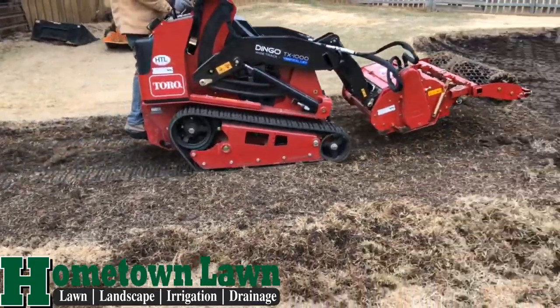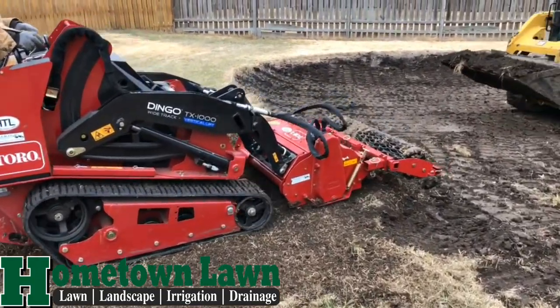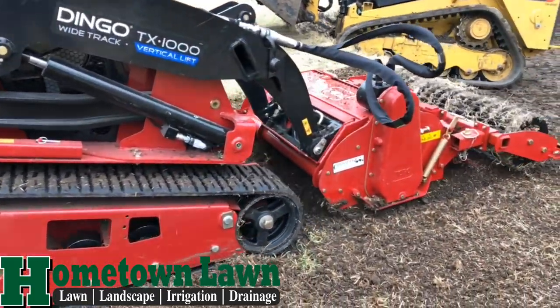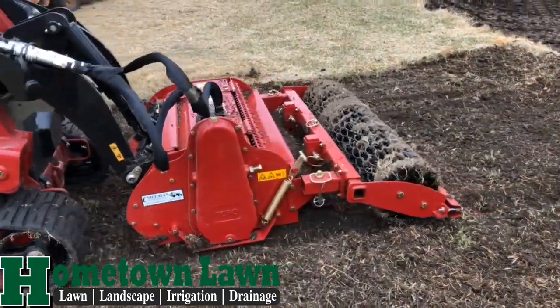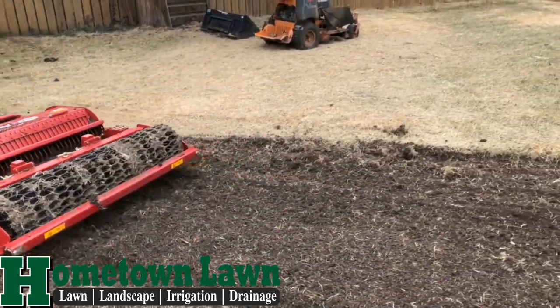This is a springtime application where it is going down approximately four to five inches, and you can see it's just kind of taking that all up. We use this to be able to do some grading in areas where we don't need to bring in pulverized topsoil — we want to break it up and put it into fine chunks.